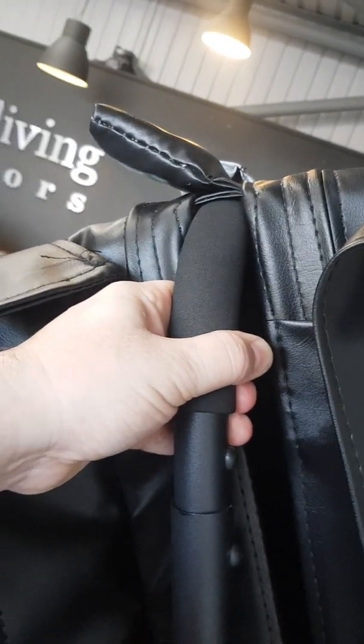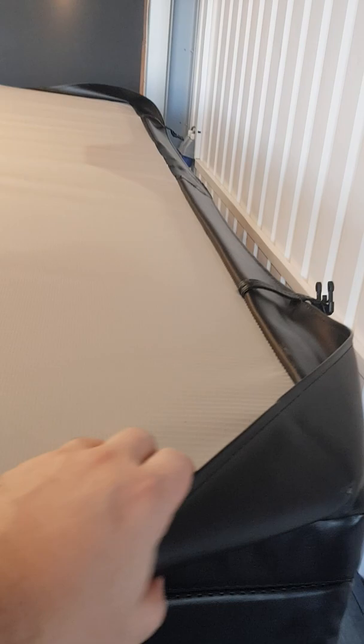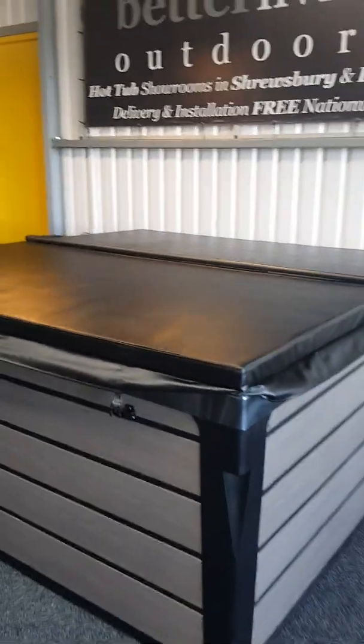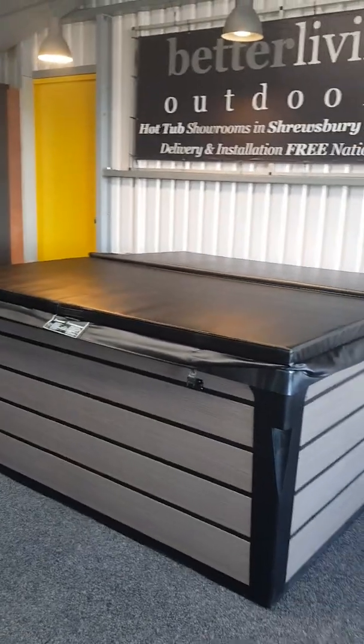As you can see, it's not heavy to use this lifter at all. Drop it down into that position, and then the next phase is grabbing hold of the skirt of the spa and walking it all the way towards the front. Obviously you'll tuck your cover clips in and make it all look neat, but that is how the cover lifter works.